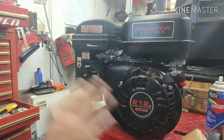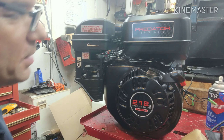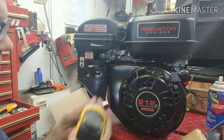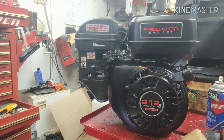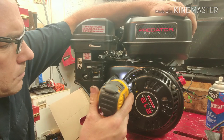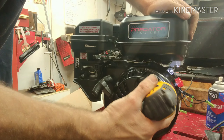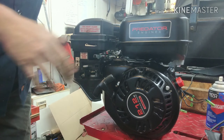For this application, the way this engine is going to be mounted, I need the pull start to be on this side. The easy thing about these is all you've got to do is rotate it. Just pop these off right here, and there we go.